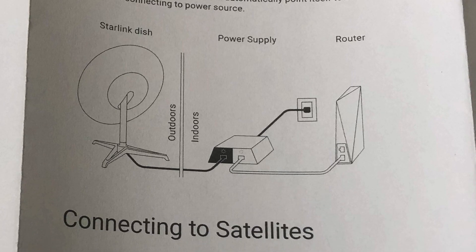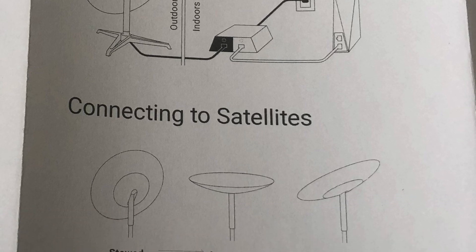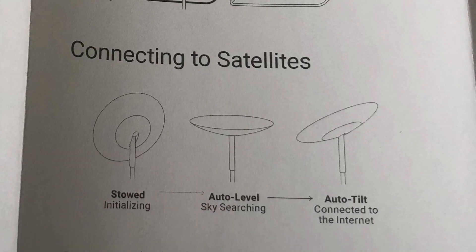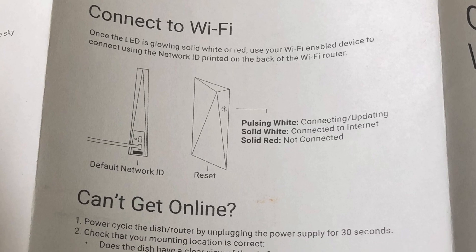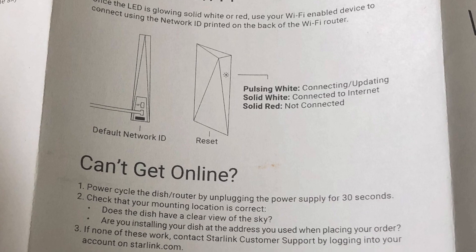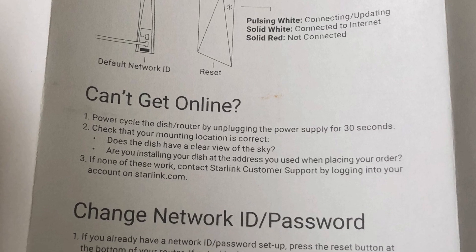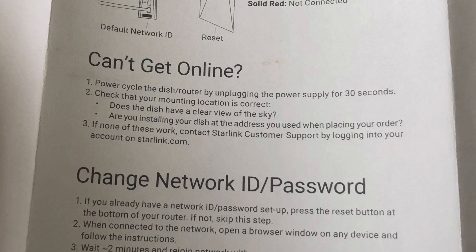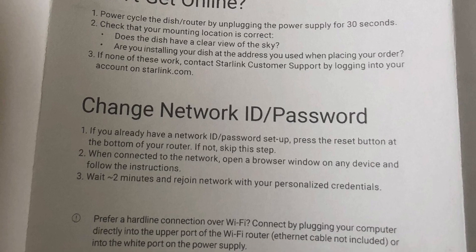Once you have that done, get everything plugged in and wait for it to start connecting back up just like you normally would. If it's white, it's connecting; if it's solid white, it's connected; and red means it's not connected to the internet. If you're having trouble getting connected online, that covers those different indicators — and that's basically it, nice and easy.